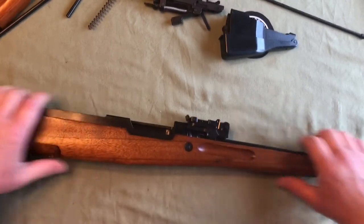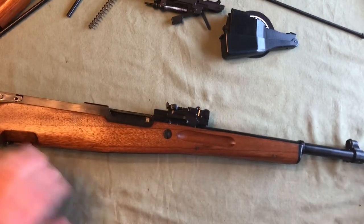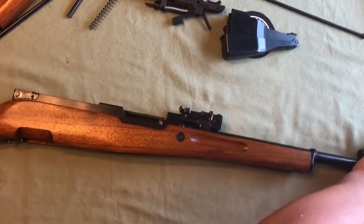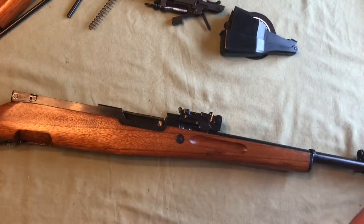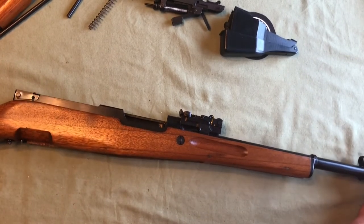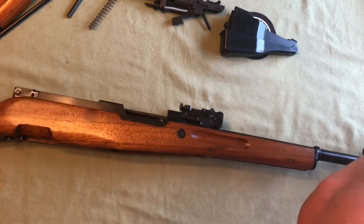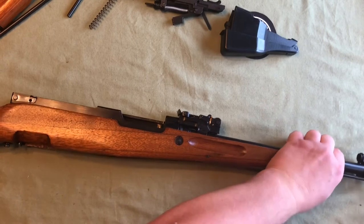You clip that together. If you have your bayonet extended you can drop that down, and then halfway you can reinsert your cleaning rod. Then you can close up your stock.